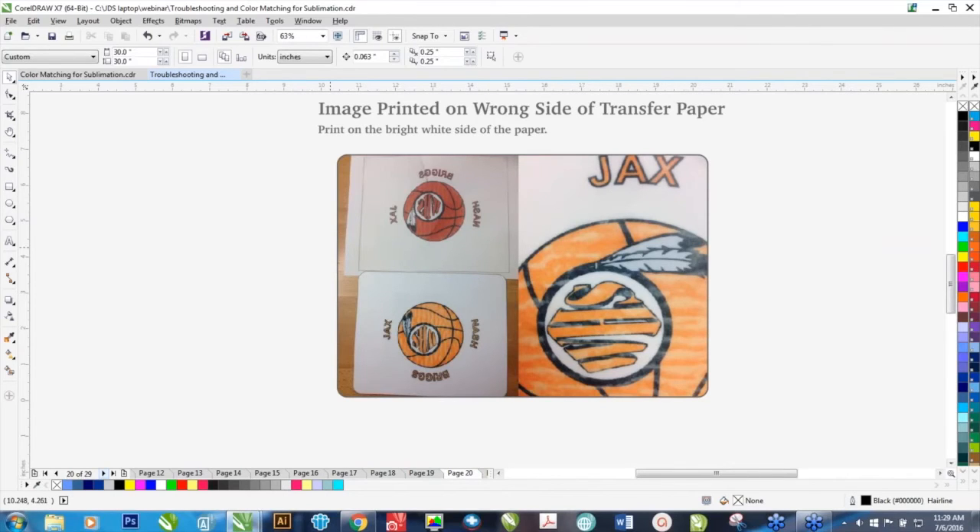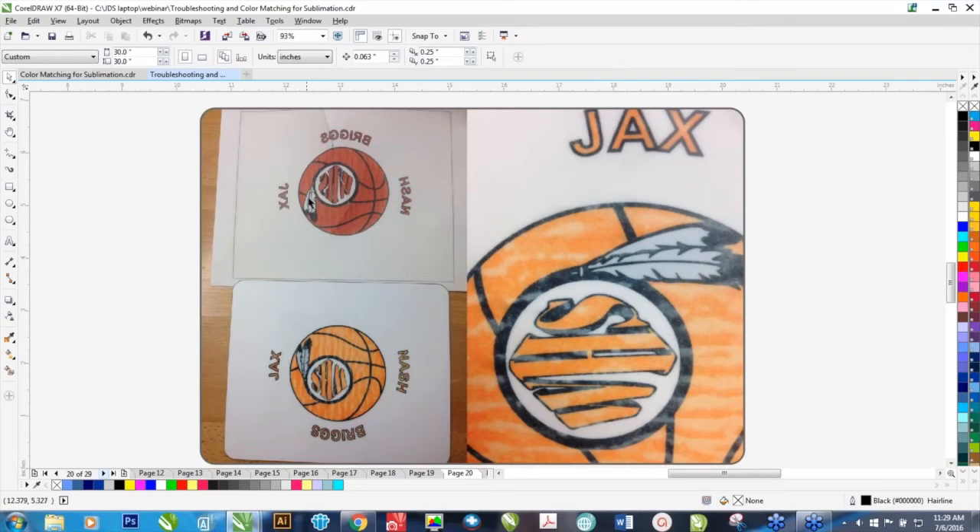Image printed on the wrong side of the transfer paper. This is actually a toughie — it's hard to diagnose because it looks like so many other things. Here's the finished transfer with a lot of ink left on it and wavy lines going through the product. At first glance, this looks maybe like it didn't have enough dwell time or there might have been wrinkles in the transfer. With most transfer paper, you have a bright white side and an eggshell side — the bright white side is the side you're going to be printing on. Some paper has a logo printed on the back. With the Ricohs, Sawgrass printers, and desktop Epsons, you're going to be putting that paper in face down on the tray.